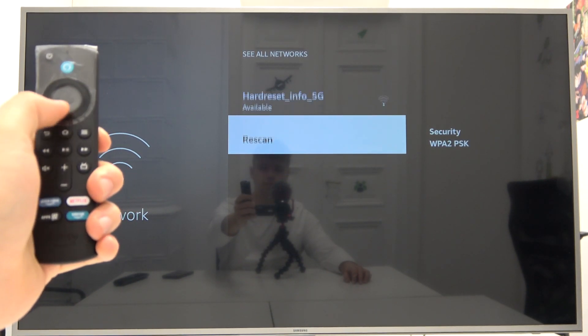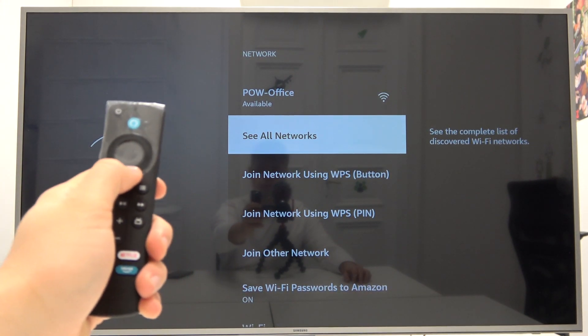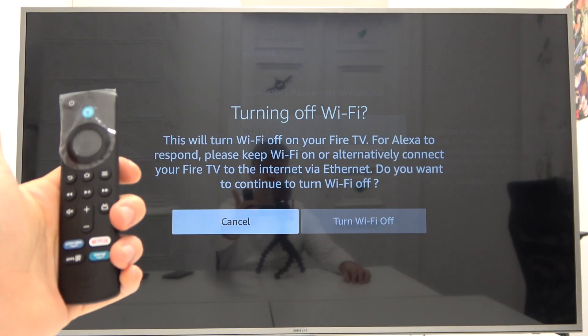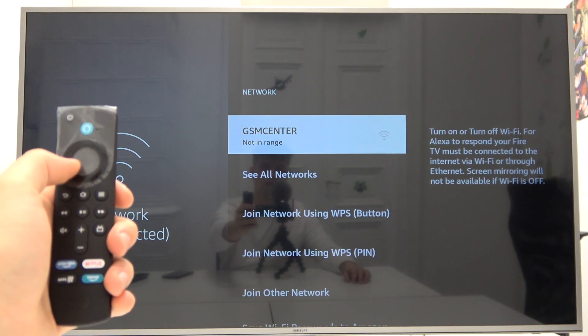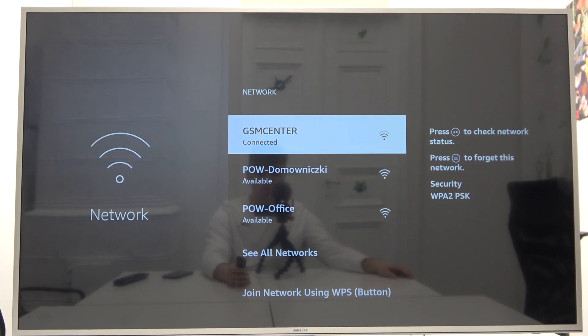Also, if you have any problem, you can go back to the main menu and here you can turn off and turn on the Wi-Fi. Let's try that — if any box appears, you can do this simple process of turning off and turning on the Wi-Fi network to fix it.